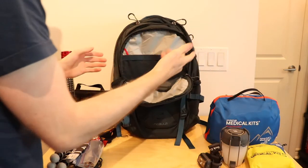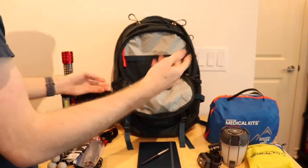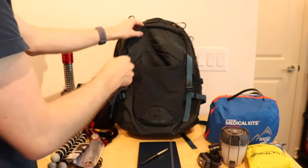In the front pocket I don't have much — I have a notebook in case I had any ideas come to me, and then a pen as well. Just simple things to bring; you never know when you're going to want to write something down or need to keep score in a game.